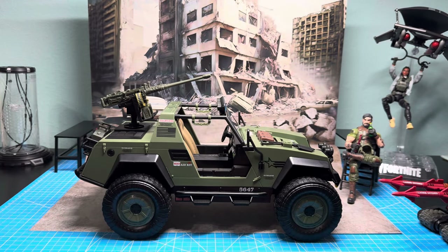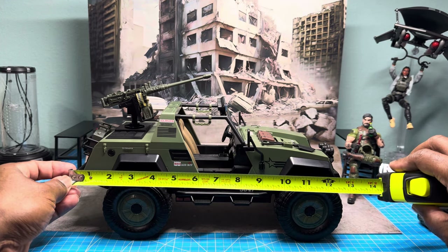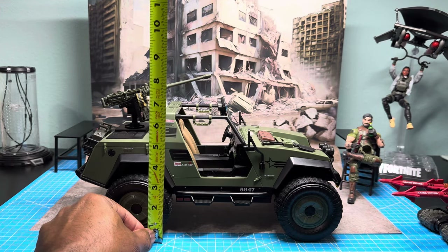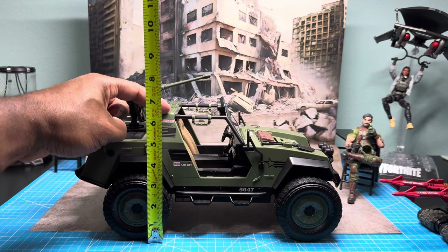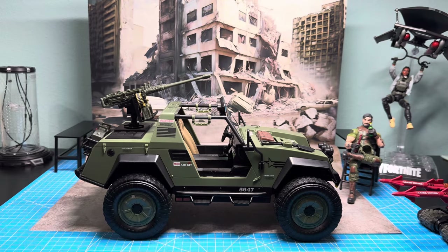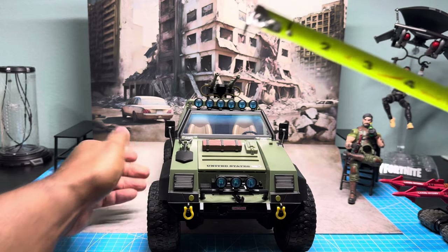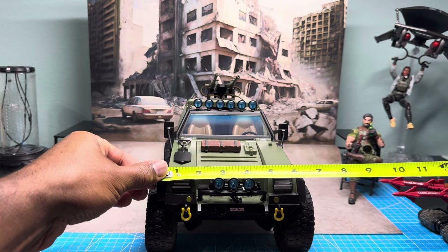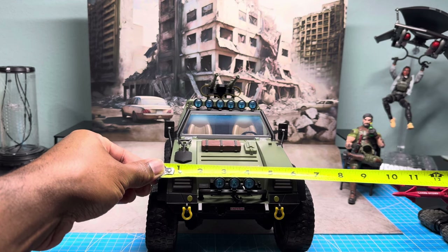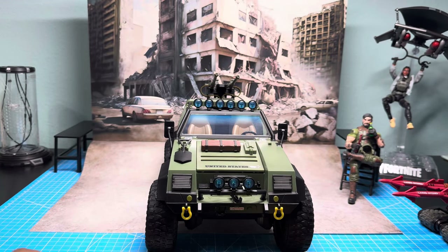I wanted to measure the VAMP. The VAMP is coming in at about 13 inches lengthwise. Heightwise, from the rear tire up to the top where the crossbar is, we're looking at about six and a quarter inches. Fender to fender, we're looking at just under six and a half inches — just for reference.